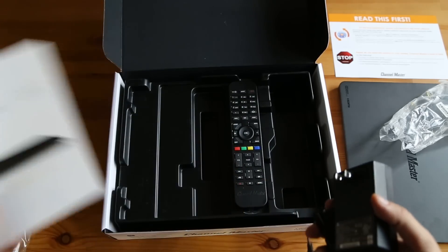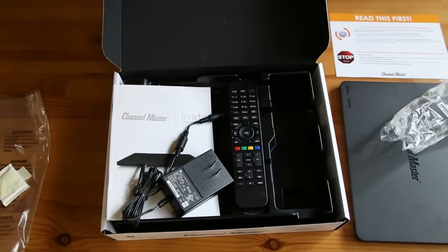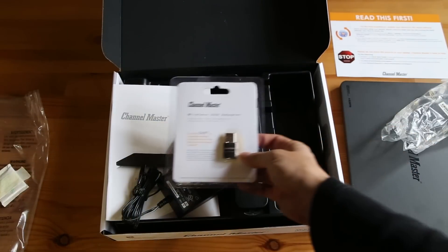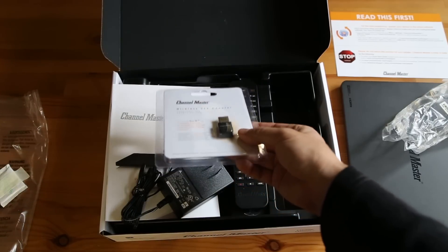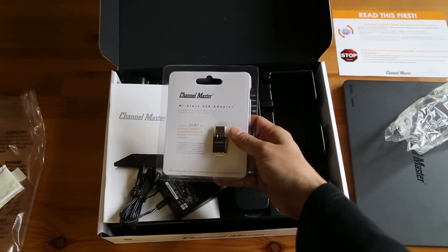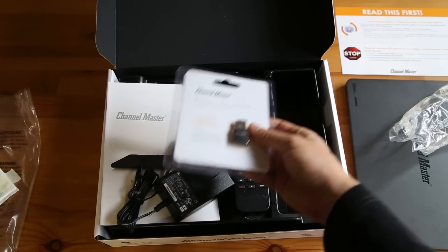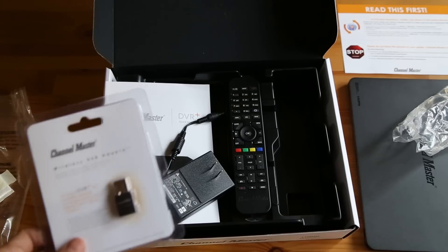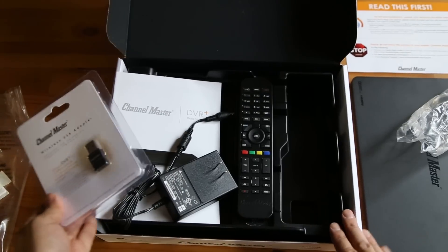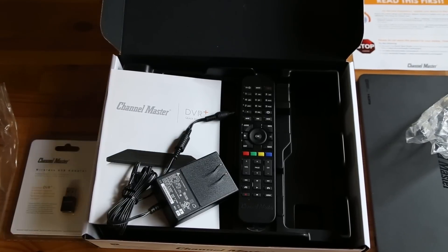Channel Master DVR Plus. I also ordered the Wi-Fi USB extender that comes in a small package — it plugs right into the back. I'll do a full review of the Channel Master DVR Plus. Go to DisableMyCable.com to see how this all works. Thanks a lot.